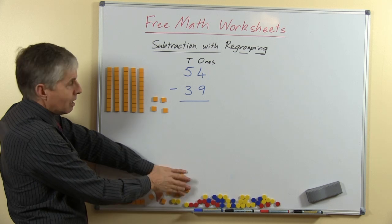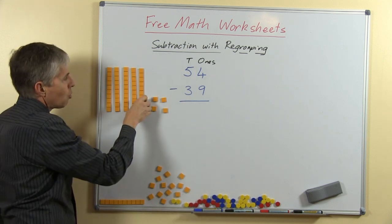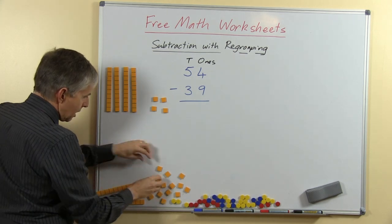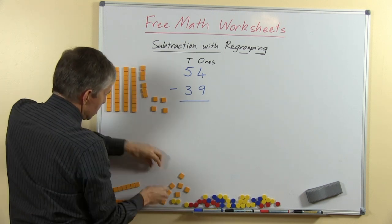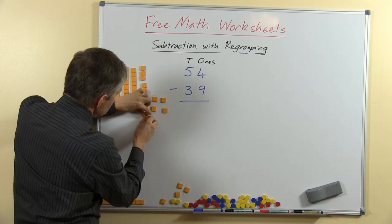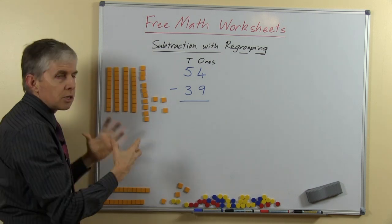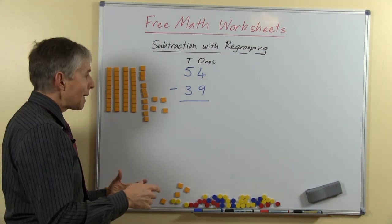We're not allowed to take them from down here because this is the number we're starting with. So the only way we can do it is to do a swap or a trade of this 10 for some extra ones. Now how many ones would this be worth? Of course it's 10 ones, so I'll just move this down here and I'll put another 10 ones here — arranged in a long vertical strip so that it looks a bit like the 10 that was there before. This is the same lot of 10, I've just changed them. We use other words for that — sometimes we call it trading, or regrouping, or making and breaking 10.